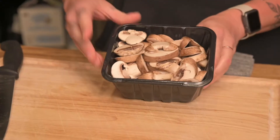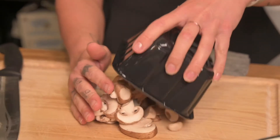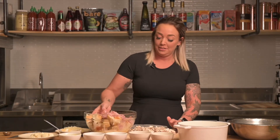We're going to chop up some mushrooms really quick. I like to get the sliced portobello ones and then just give them another little rough chop — literally just run your knife right through them. Go ahead and grab your bowl again; this is going to be one big full bowl. Go ahead and put your mushrooms in.